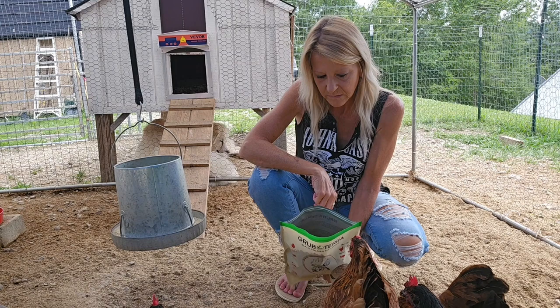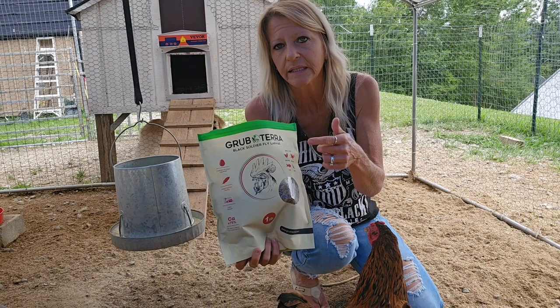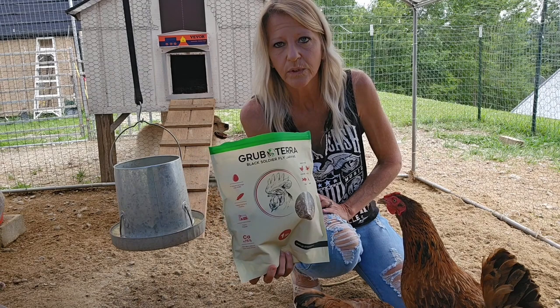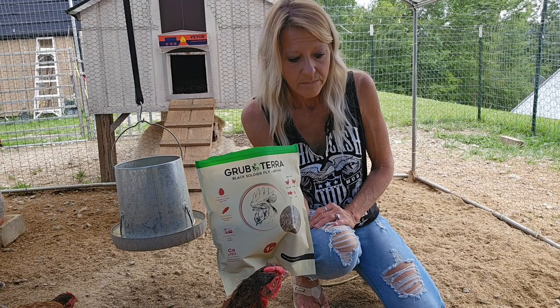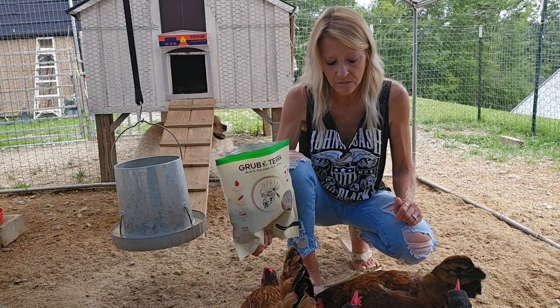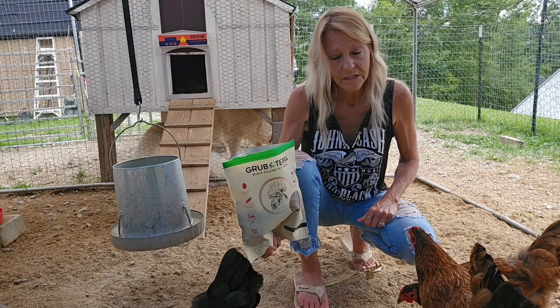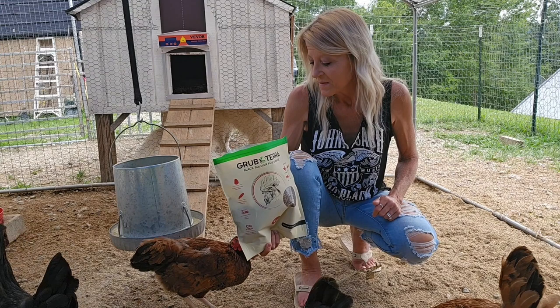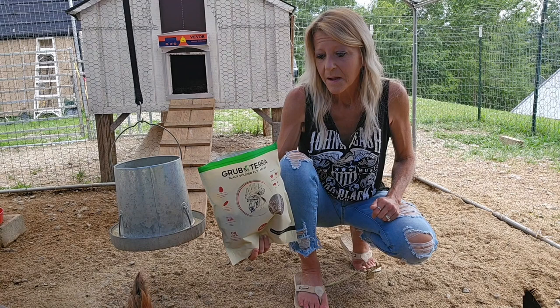I would say that they are all happy with the Grub Terra Black Soldier Fly Larva. I will put a link in the description and also a coupon code for 10% off. If you click on that link and you order, use that coupon code to get 10% off. Like I said, we're not being compensated for doing this — I'm just giving you an honest review. You can see they're gobbling them up and they're gone in seconds, so I would say this is a good product. I encourage you to check them out. I know from their website that there are a couple of other products — I think one's for reptiles, and then there's a dog treat, which I might look into, because if you're familiar with my channel, you know I've got dogs too.